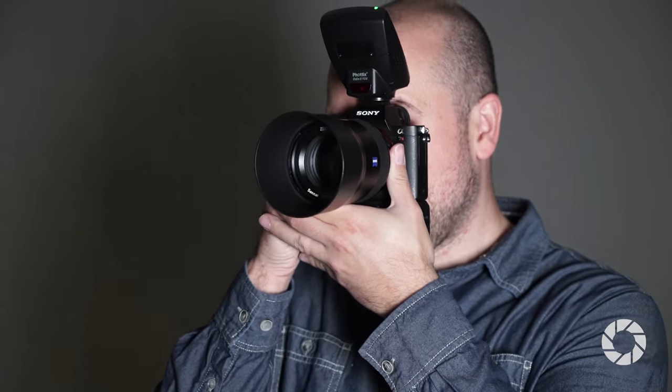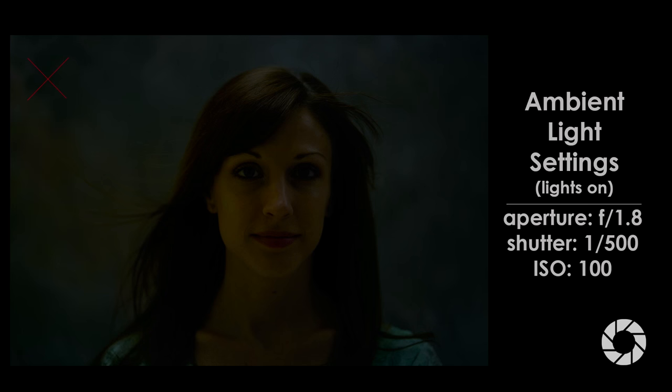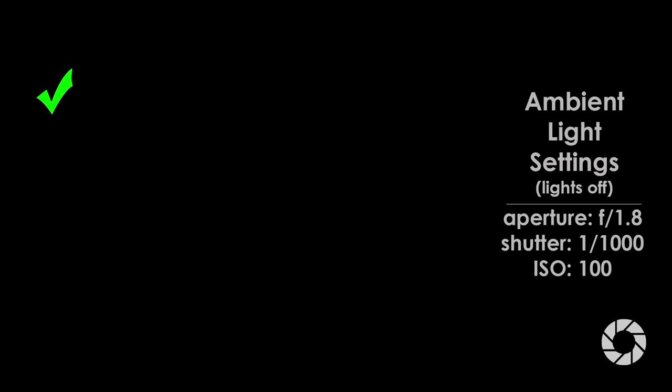Before we begin, let's talk first about our settings. All of these shots I'm going to be shooting at f1.8 using the Zeiss Batis lens. When you're shooting wide open in the studio, one of the things I didn't realize in the beginning is you have to make sure that you check your ambient light settings before you turn on your studio flashes. First things first, you're going to take a shot at f1.8, adjust the shutter speed up and down, and figure out the actual shutter speed at ISO 100. Take a shot without the studio strobes on so you can evaluate if the ambient light in the room is actually affecting the exposure.